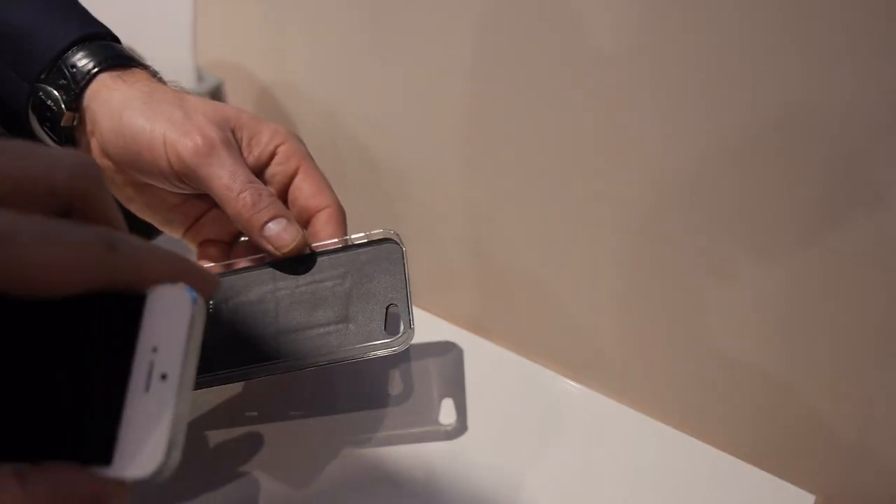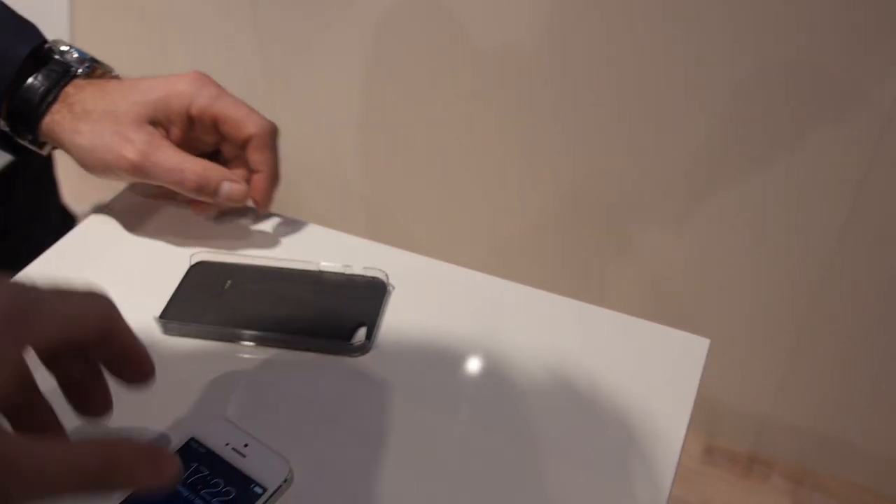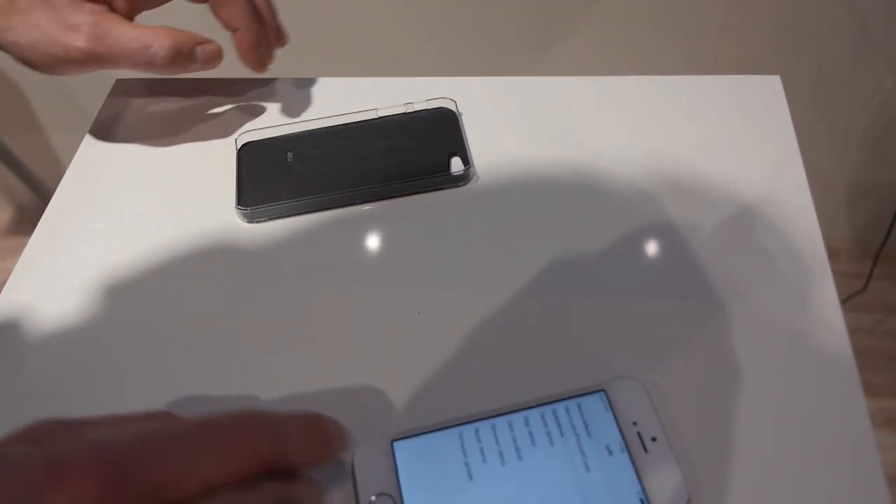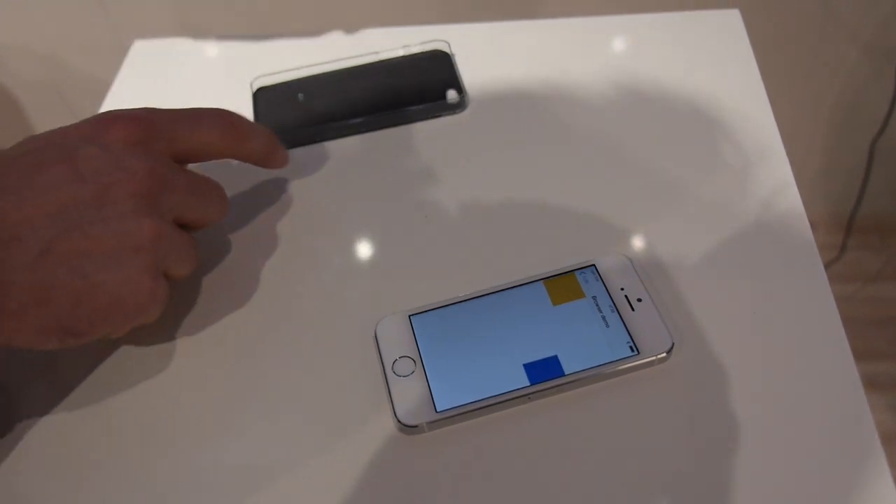You don't need to have it physically connected, right? It's Bluetooth? Yeah, exactly. So you can have it wirelessly.